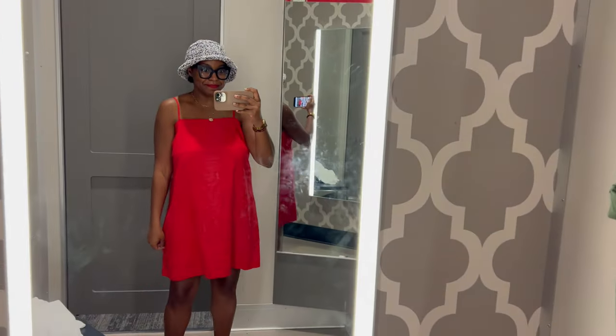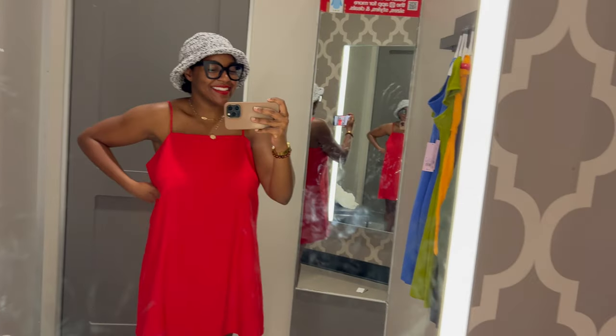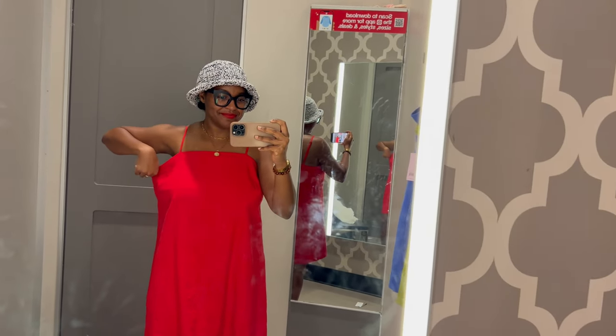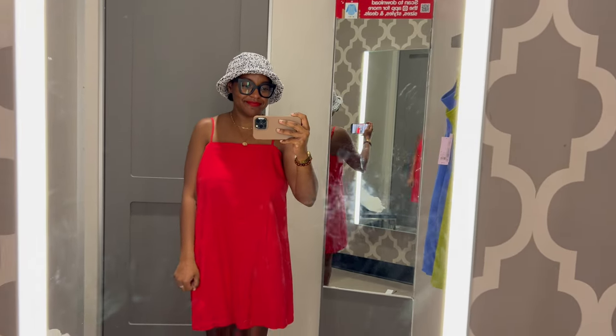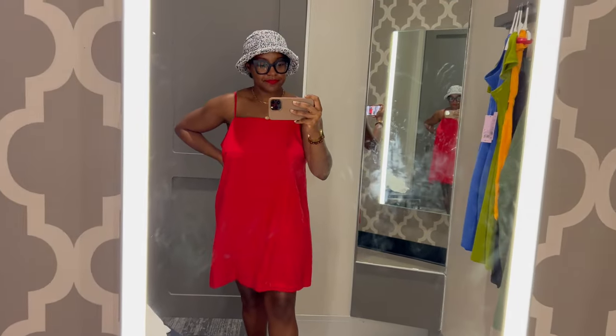Next up is this bright red dress. I think these colors went so well together. The only issue was that this dress was huge — I just wanted to try it on because of the color, and they did not have my size. But still, it was a very cute dress. I've tried it on in my size before and I did like it, I just don't know that I'd wear it super often. But red and this hat go very well together.